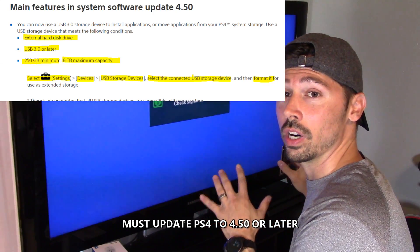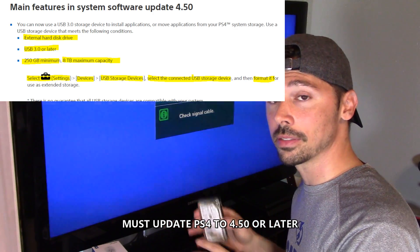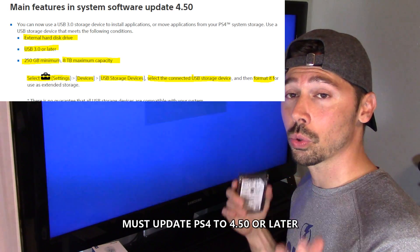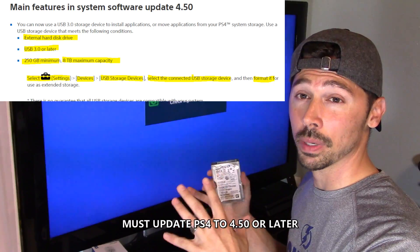The qualifications for it to work on your PS4: it has to be version 3.0 or later, and it has to have 250 gigs of storage or more — up to 8TB of storage.